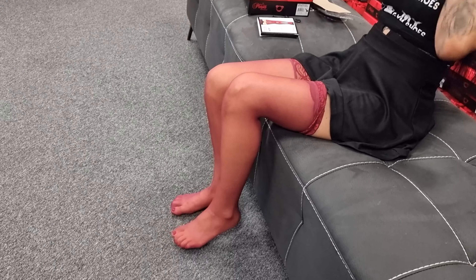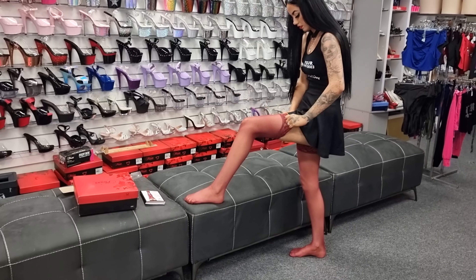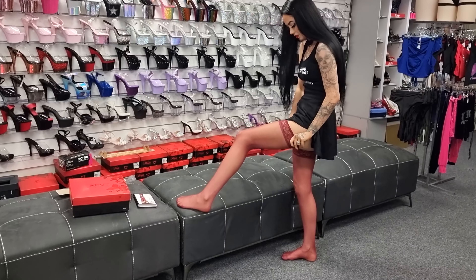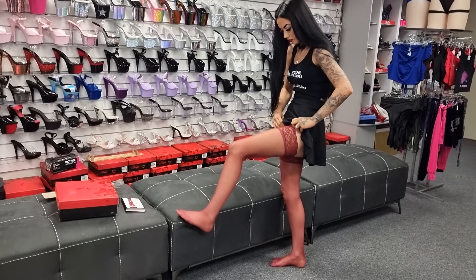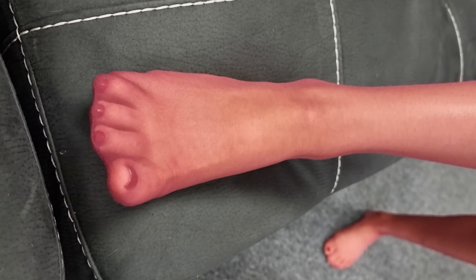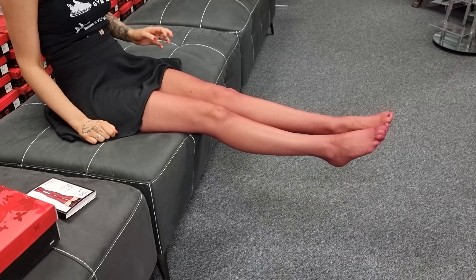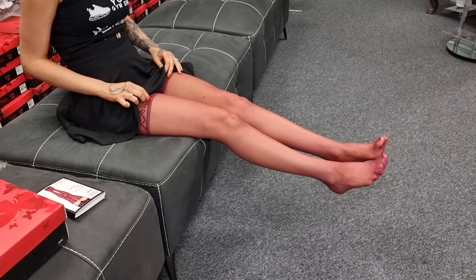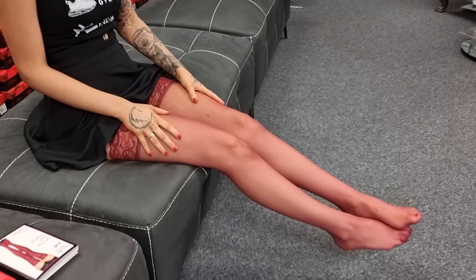I'm going to stand up and fix these - I'm not quite high so they stay up alright. Do you like the color? Make sure you let me know if you do. We did have another outfit but I just chose this because it's YouTube.